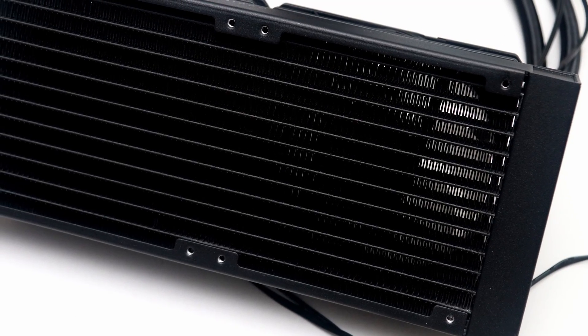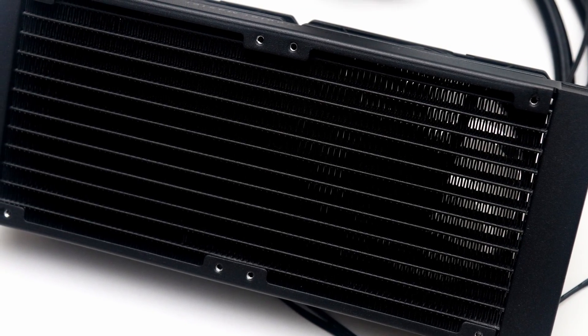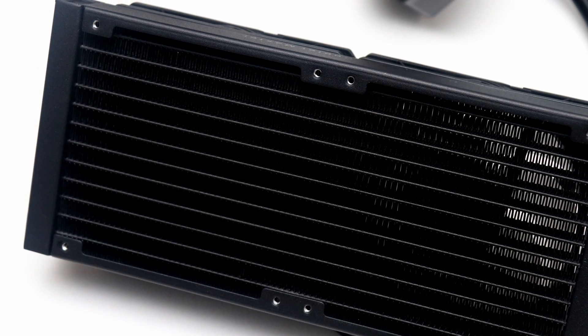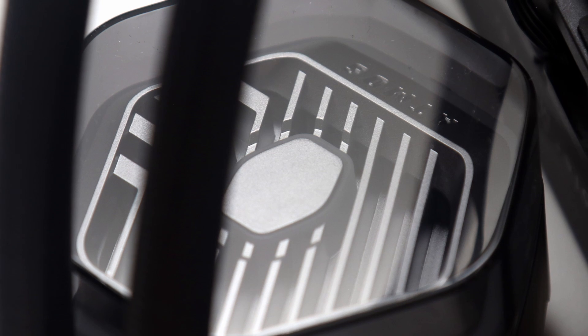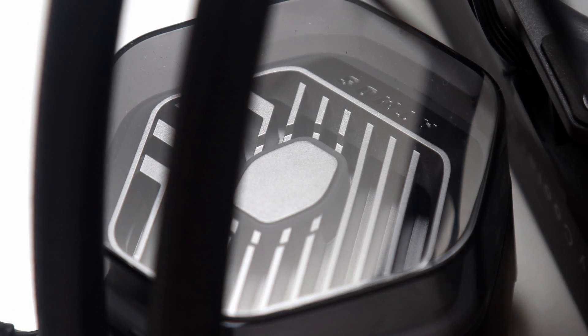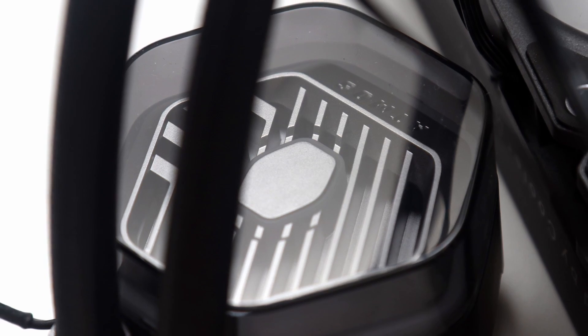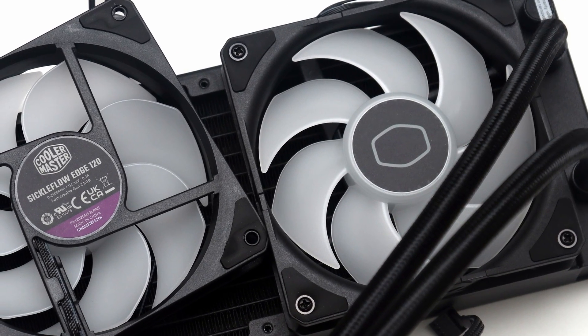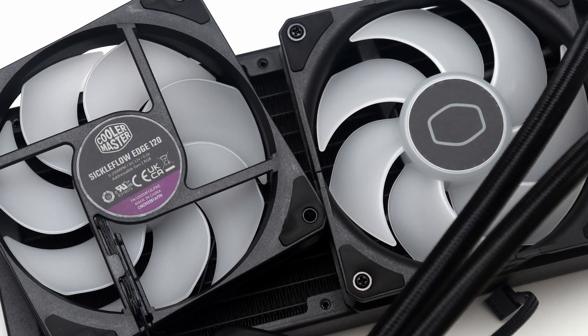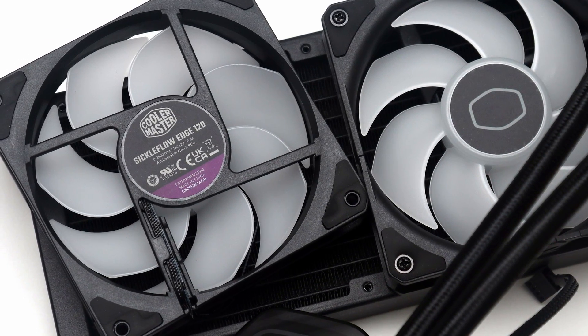As for its physical build, this is still a typical AIO design with a 240mm radiator attached via rubber tubing to the water block. Everything is as expected, but Cooler Master is providing the designs for 3D printing your own water block cover in case you want something other than the clear acrylic look. The accompanying air movers are the 120mm Cooler Master Sickle Flow Edge fans to complete the addressable RGB LED light show.